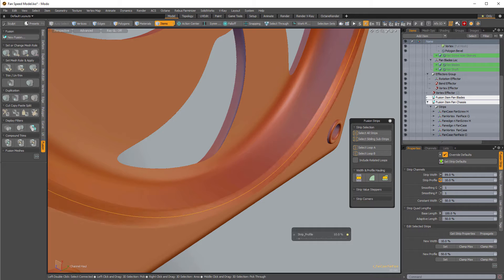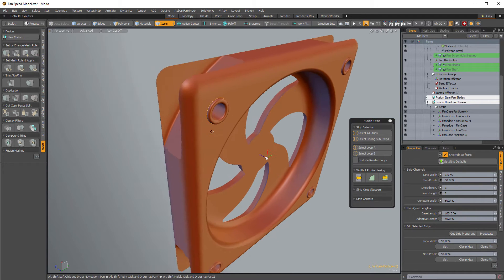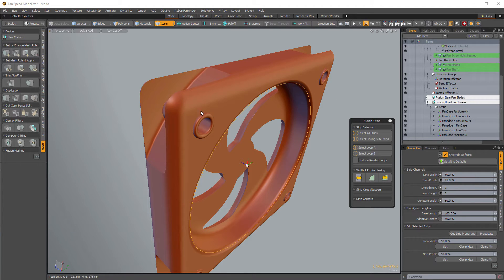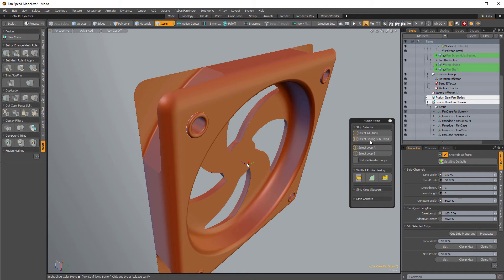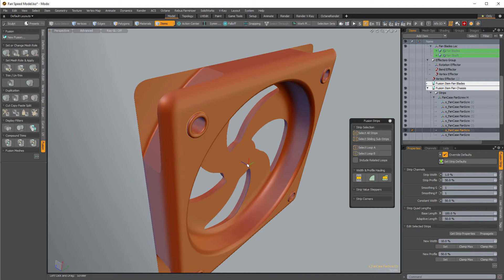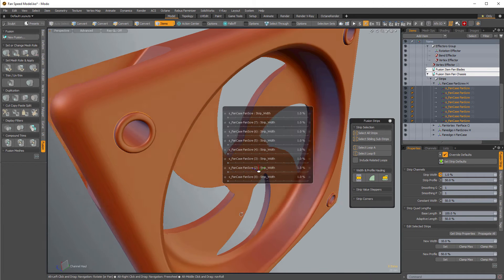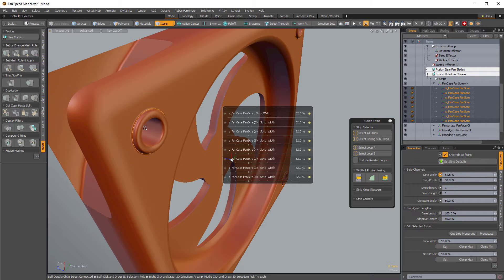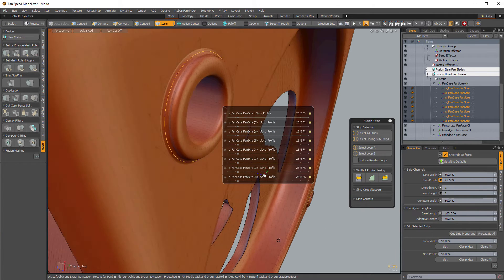The profile goes from tight to bulgy. I can also select multiple strips — select siblings or select all strips — and gang-adjust them. Press F while hovering over the item list to find items. They're intelligently nested together, so once selected I can gang-adjust the width to change the fillet all at once, and gang-adjust the profile to whatever you want. Turn on wireframes to get a better view of it.